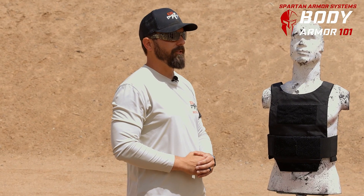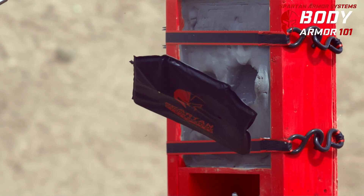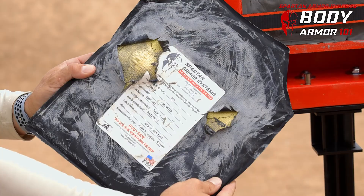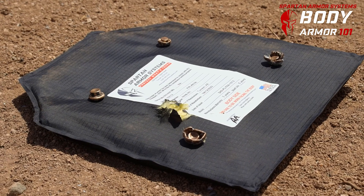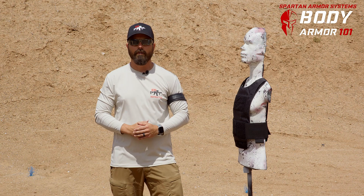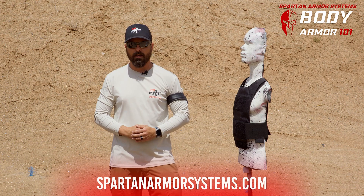In this video, we got a unique opportunity to see what the Spartan Armor System Level 3-Alpha Flex Fused Core is capable of stopping — not just meeting the standard of 15 feet, but exceeding the standard and moving into those extreme close quarters. If someone wants to do you harm or attack you, it's not likely they're going to be 15 feet away. So meeting and exceeding that standard helps me sleep well at night. For any questions from Spartan Armor, check us out at spartanarmorsystems.com.